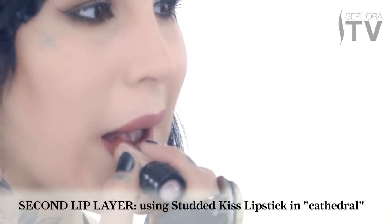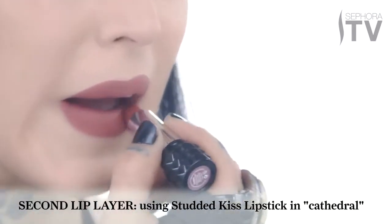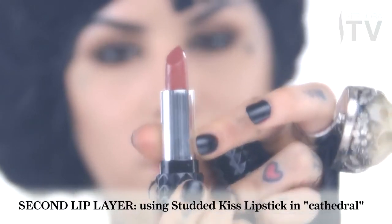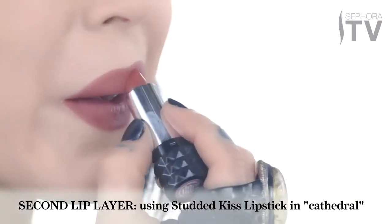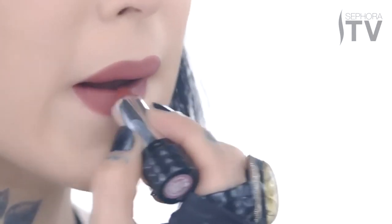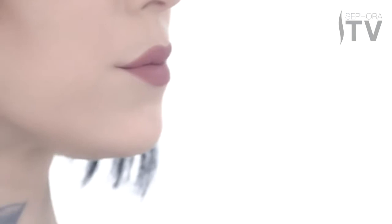Just to add a tad bit more brown to this look, I'm going to apply a little bit of one of my Studded Kiss collection shades — I've named it Cathedral. I'm so obsessed with this lipstick lately; I've been wearing it almost every day and it looks so great with this particular look. Dabbing just a little bit onto the center of my bottom lip and a little bit on my upper lip, blend the two shades together and voilà.